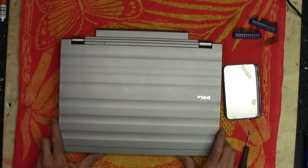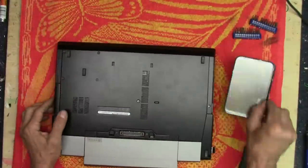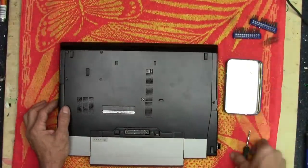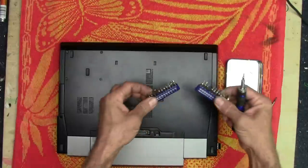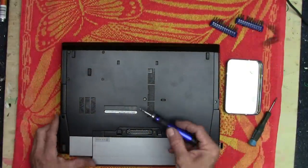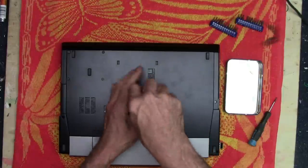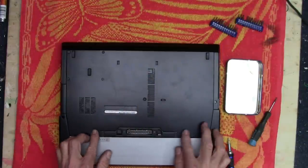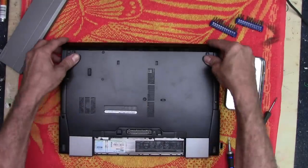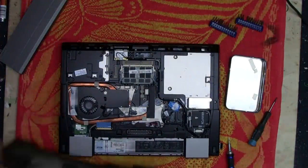I've got a towel laid down on the workbench so I don't scratch the top of the computer. We're going to flip it over right now. Got a little tray here for screws. I've got my little precision screwdriver kit, and I'm going to look at the service manual off to the side. All we need to do is loosen this one screw right in the very center, pull out the battery, and slide the bottom off. There we go — we've got access to everything in there now.